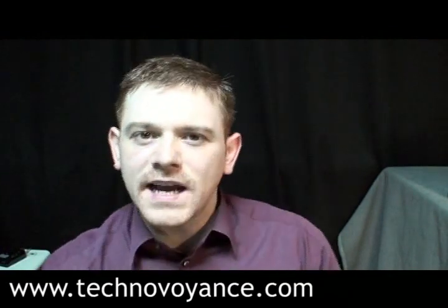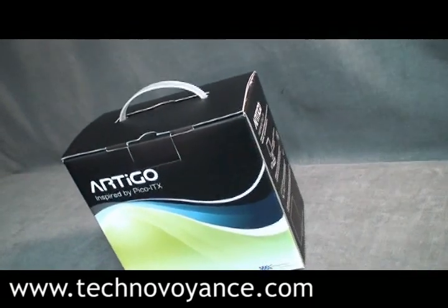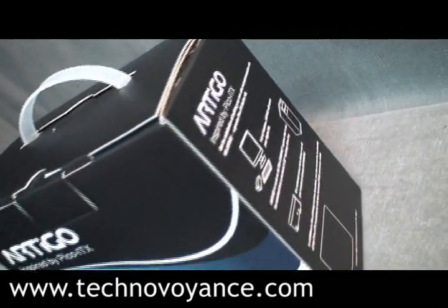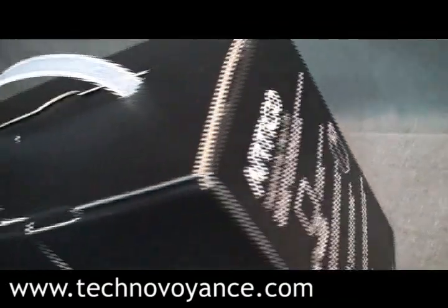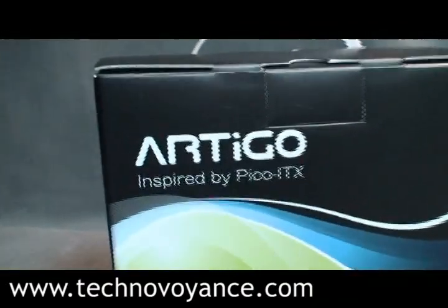Hi and welcome back to Techno Voyeur, exclusively on Techno Voyance. Today I want to talk to you about the Artigo A1000 Builder Kit — the first ever mainstream oriented DIY kit with a VIA EPIA Pico ITX form factor. It lets consumers build their own ultra-compact PC. And by ultra-compact, I mean this too.